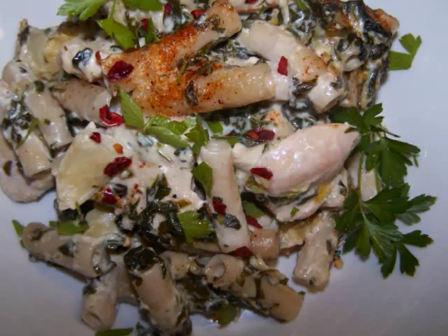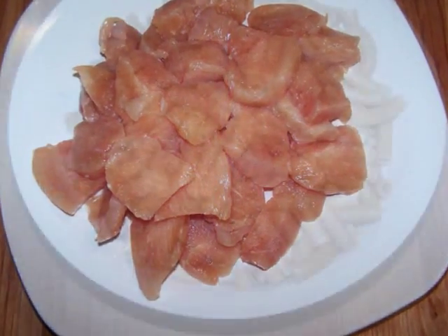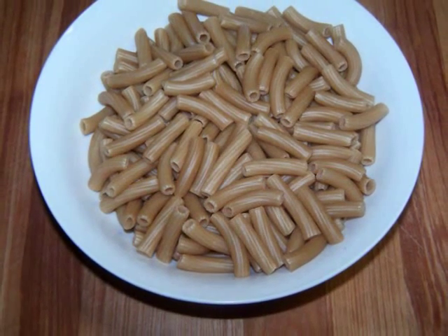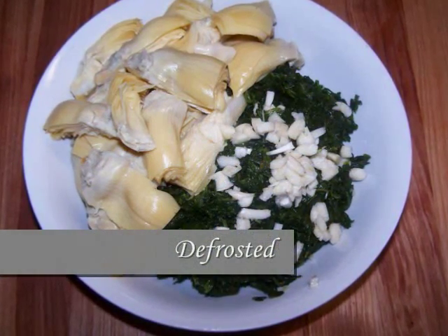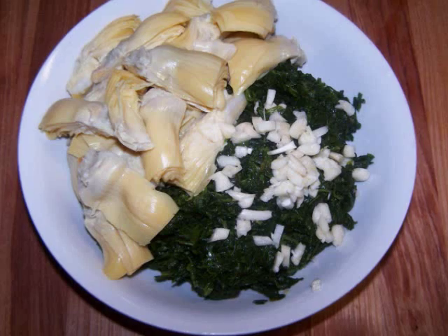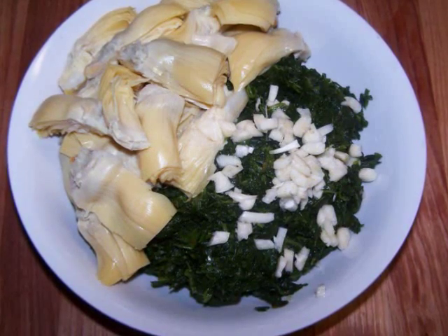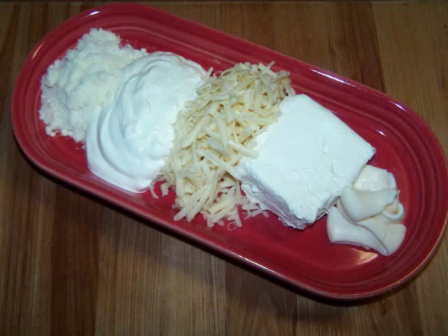For this dish we'll need 12 ounces of chicken chopped into small pieces, 8 ounces of gluten-free short pasta — I'm using ziti today — a 10-ounce package of frozen chopped spinach which has been drained, a 14-ounce can of quartered artichoke hearts (not the marinated kind), and two cloves of garlic finely chopped.